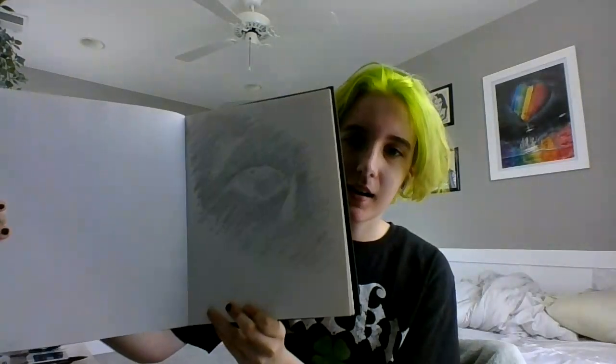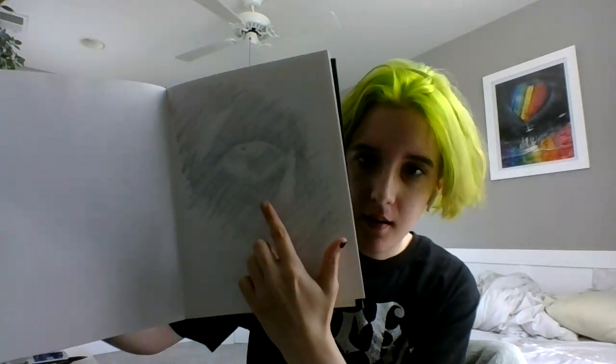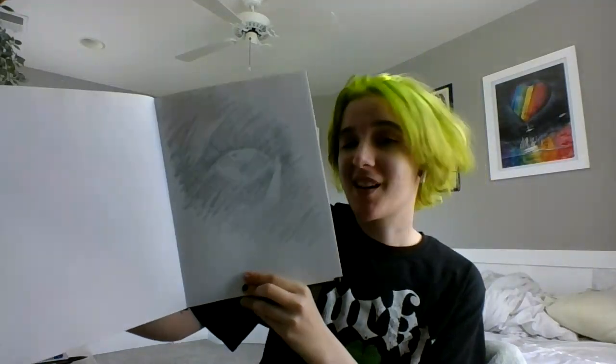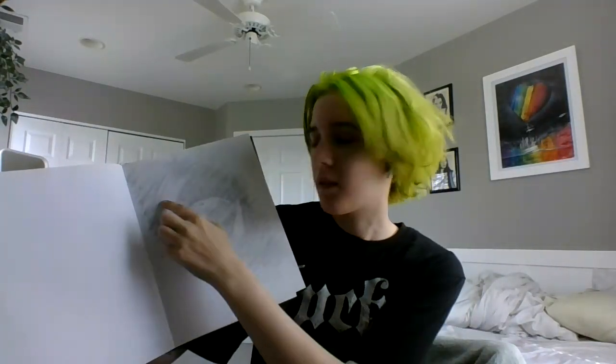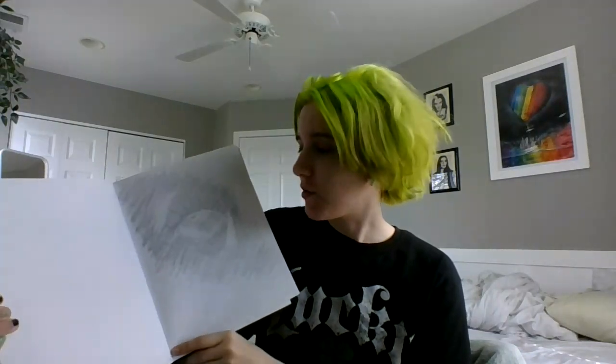For the next one, we had to do an inverted color kind of thing, and we had to use graphite and stuff for it. It was supposed to be inverted and supposed to be an eyeball, but it was a little rushed. Out of all of them, this is the one I'm going to redo, because I do not like how it came out at all. You can see the eyeball here — that's where a shadow would be — and it's lighter than everything else because it's inverted, so it would be a shadow. So, that's that one.